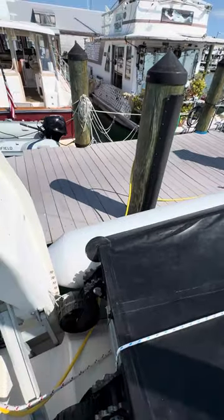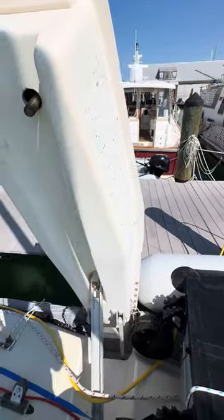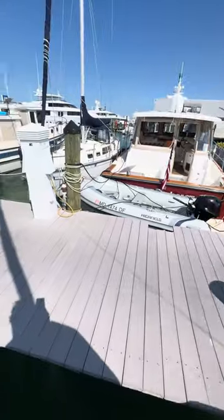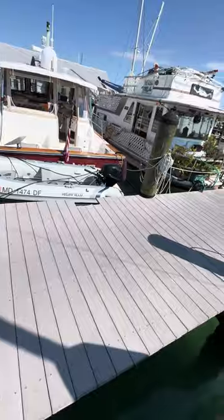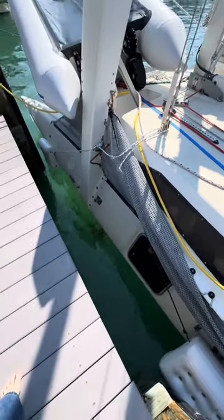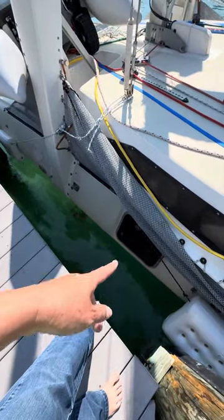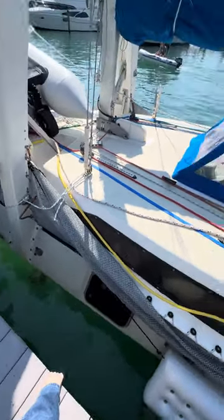This side over here keeps deflating, and so Troy just did boat yoga and gymnastics to get the pump out of the Alma. The Alma is down there — as you can see, that is down — and here's the dock. So he had to do some contortionism to get in there and get the pump to pump up the dinghy.